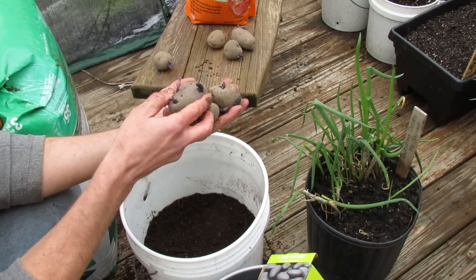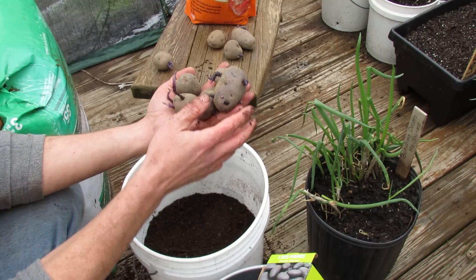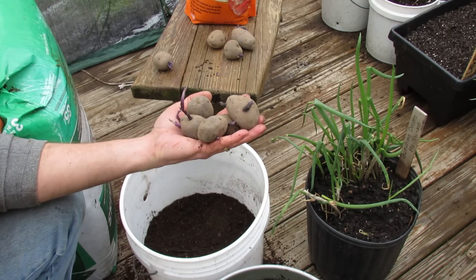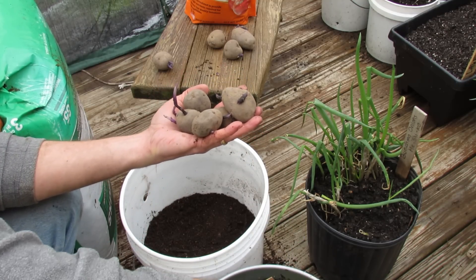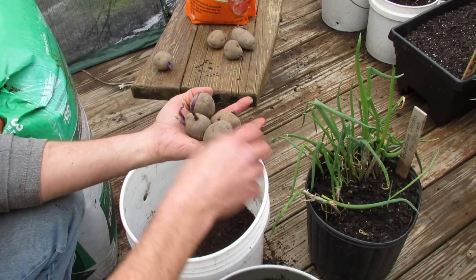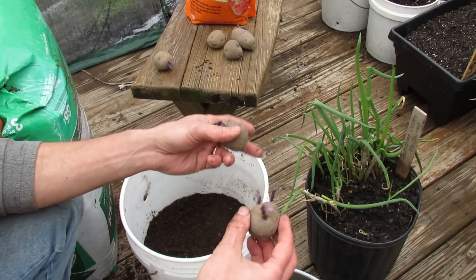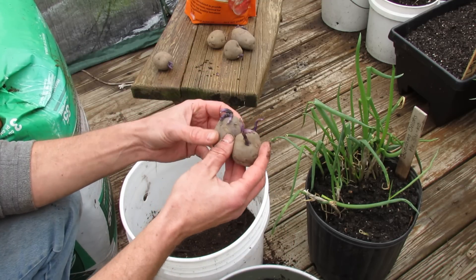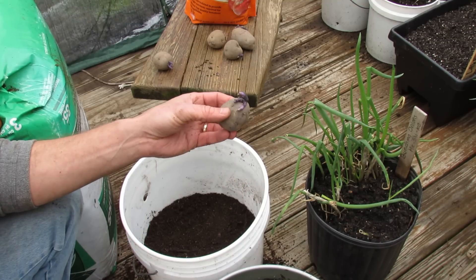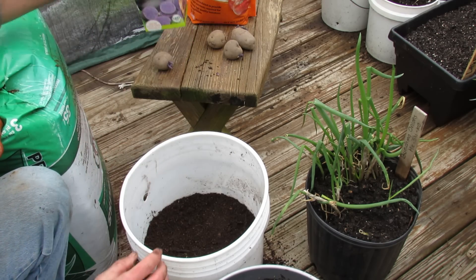If you notice the growth is starting in all of these potatoes, that's what you want. To get your potatoes ready, you're supposed to put them out on a windowsill for a couple of weeks. Your house is usually 60 to 70 degrees and they're going to start gearing up to grow and be ready to plant. When you buy them boxed like this, they're usually already doing that. If they don't have any sprouts yet, just let them sit by the windowsill in the box until you see the eyes sprout. You can also use store-bought potatoes, but I wanted the Purple Majesty variety.